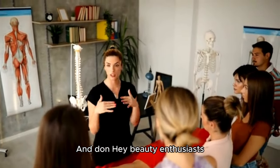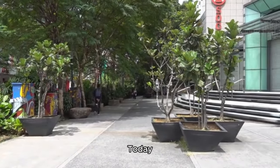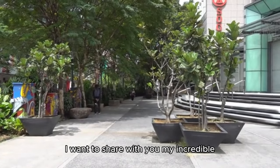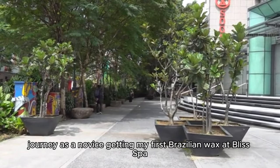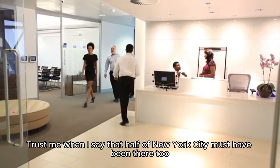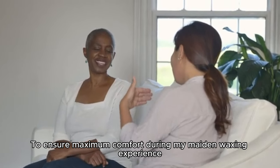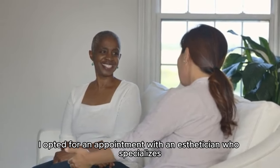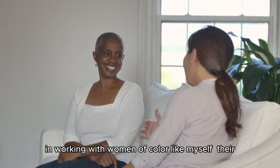Hey, beauty enthusiasts! Are you intrigued by the world of Brazilian waxes? Today, I want to share with you my incredible journey as a novice getting my first Brazilian wax at Bliss Spa. Trust me when I say that half of New York City must have been there too. To ensure maximum comfort during my maiden waxing experience, I opted for an appointment with an esthetician who specializes in working with women of color like myself.